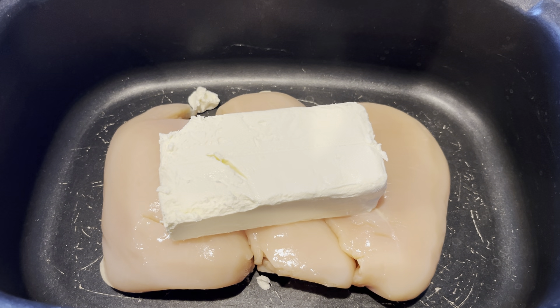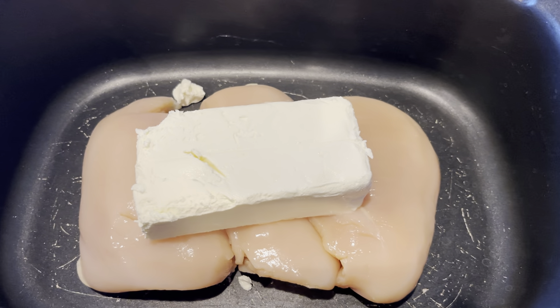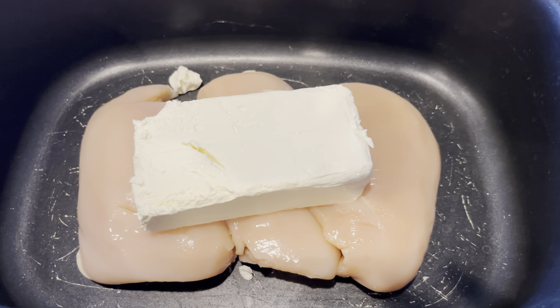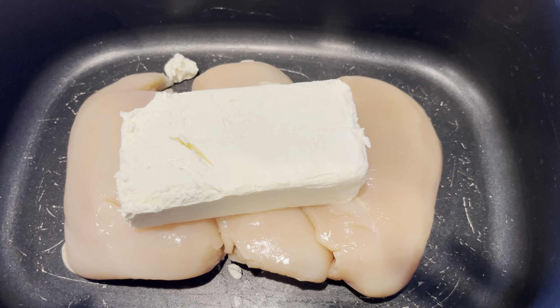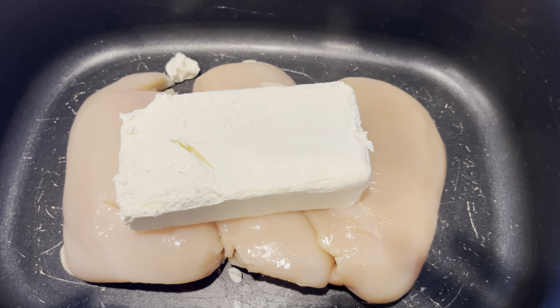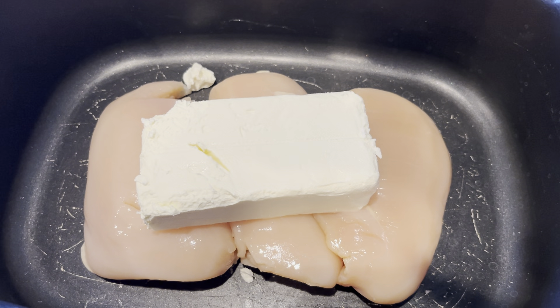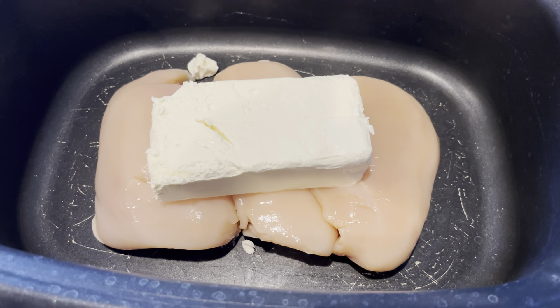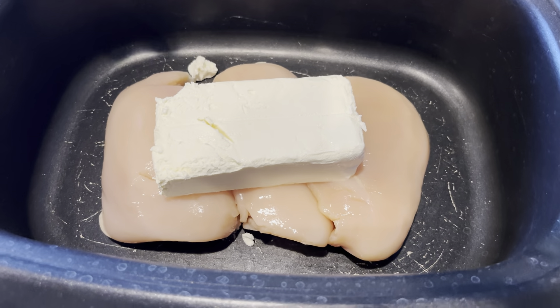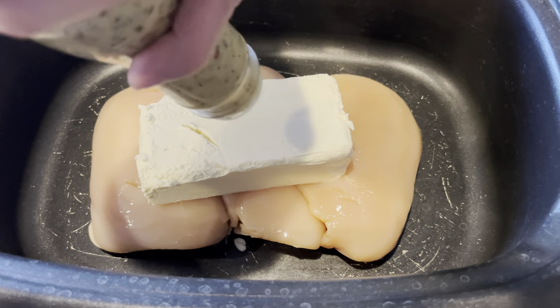Today we are making Buffalo Wild Wings Garlic Chicken Parmesan. First thing you're going to need is a slow cooker, two pounds of chicken breast, and a chunk or eight ounces of cream cheese. You are also going to need a bottle of Parmesan Garlic sauce from Buffalo Wild Wings — or the store does carry other types — and you're going to pour that directly into the crock pot.